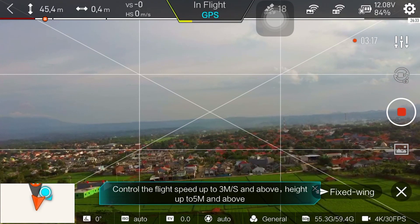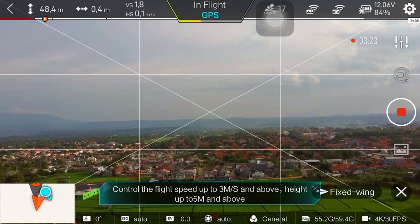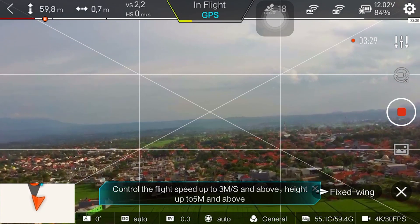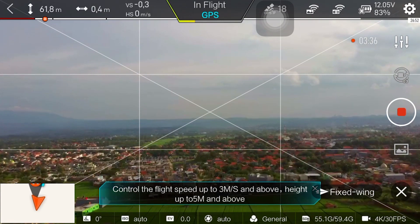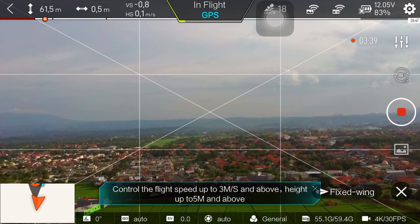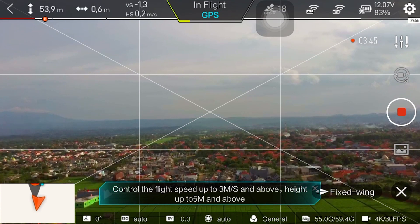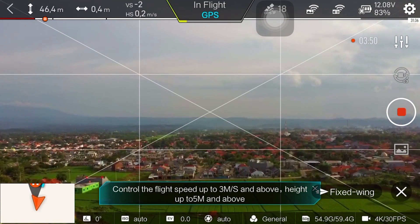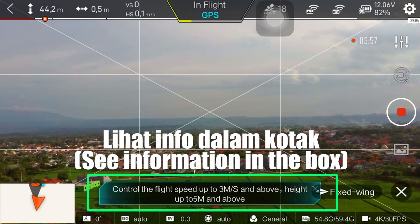Height up to 5 meter and above. Oke, kita coba terbang, kita menuju ke sana. Kita naikin dulu, turunin ketinggiannya — turunin di 30, supaya... oke, di sekitar 44 meter. Kita coba terbang.